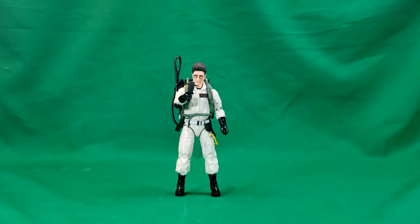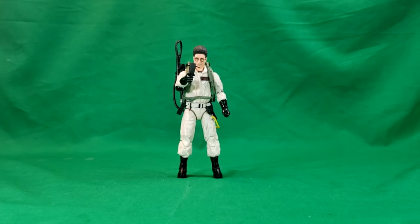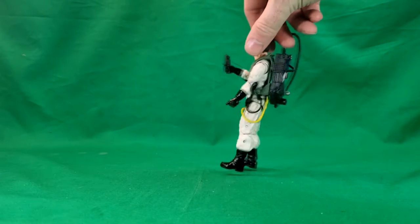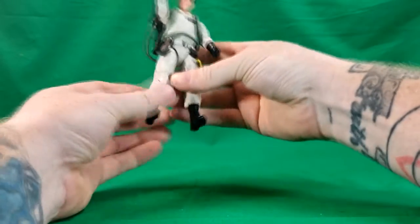Egon is a little bit more difficult to stand up than the other Ghostbusters because he's more slender. They did do different sculpts on the torsos for each of the Ghostbusters — Ray has more of a gut on his figure than the others. Egon does come with a PKE meter, and he is able to hang it on his belt just like so.